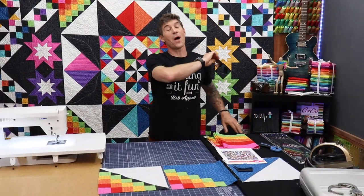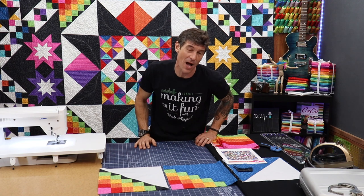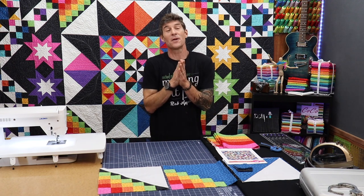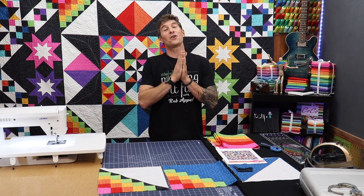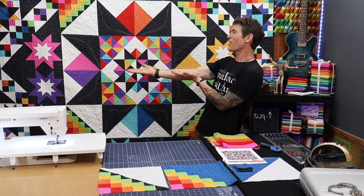Welcome back to another fabulous version of Making It Fun. I am your host Rob Appel, and I'm super excited to welcome our special guest back — pattern partner extraordinaire and designer of this fabulous quilt project, Charisma Horton.